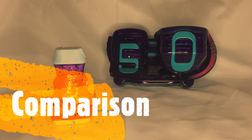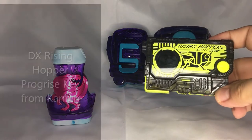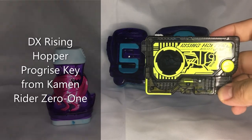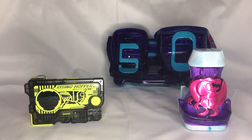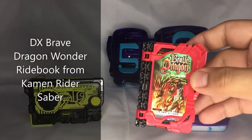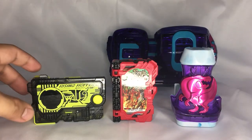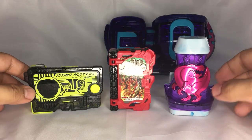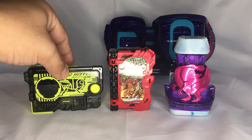For comparison, we have here the DX Progress Key Rising Hopper from Kamen Rider 01, and the Brave Dragon Wonder Ride Book from Kamen Rider Saber. As you can see, these are the first three Reiwa era Kamen Riders and their collectible items.